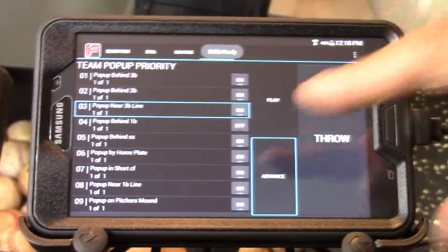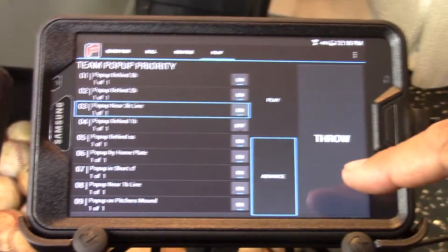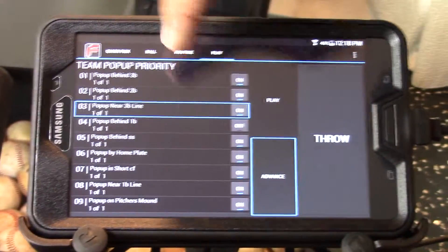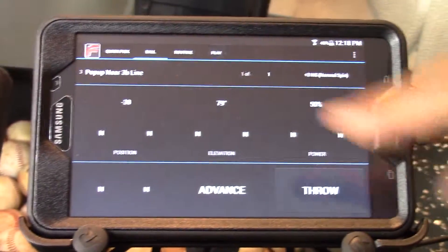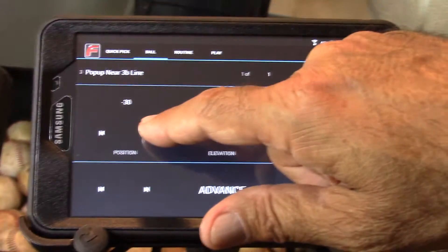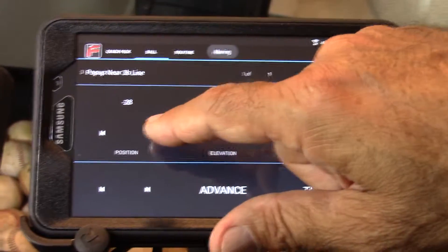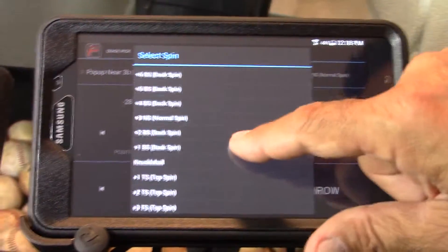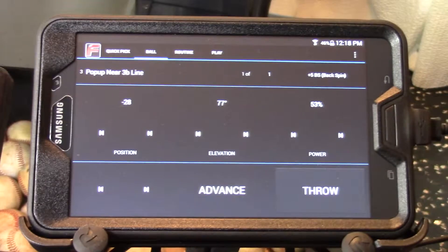Now I'm going to press the pause button. If I wanted to adjust a ball — say the pop-up down the third baseline wasn't exactly where I wanted it — I press the ball page while highlighted on ball three. You'll see that ball three is pop-up near the third baseline. I can adjust this by touching elevation, changing the elevation, position, speed, or spin. All of those attributes of the ball can be changed by selecting them.